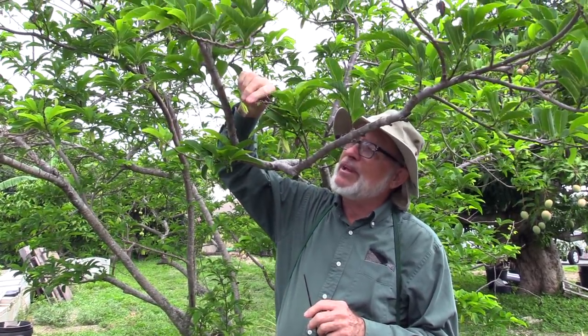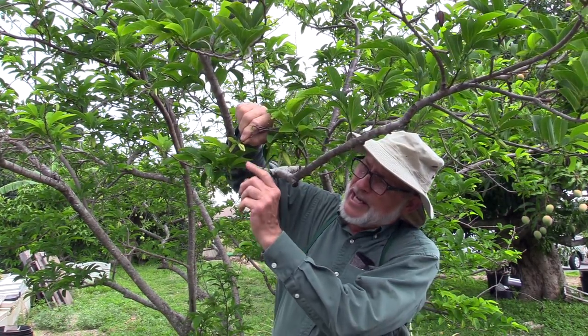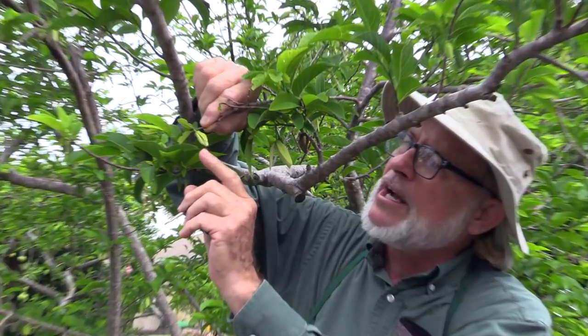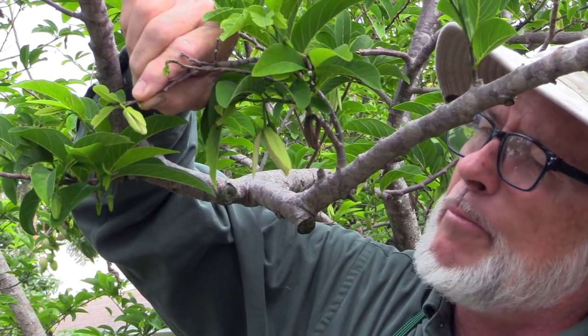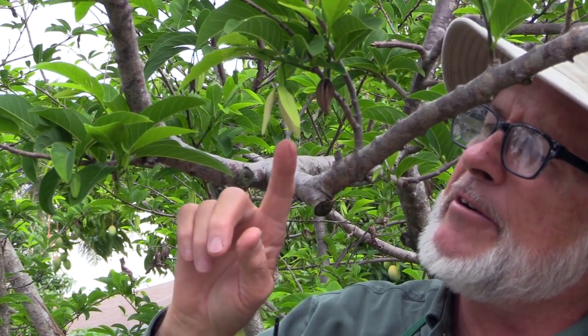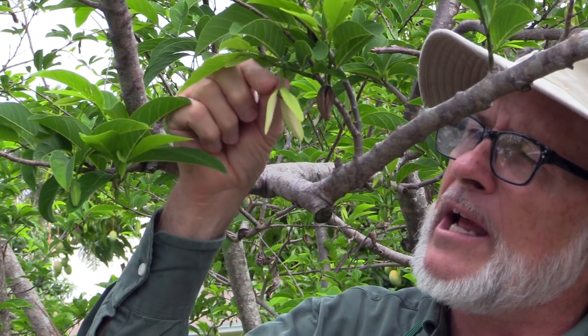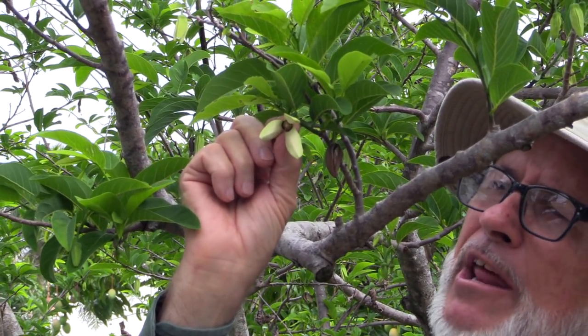Anona flowers, when they first open, are female. Here's a female stage sugar apple flower. See how the three petals, like a three-legged stool, are just narrowly open. Then, usually a day later, the petals open more, and when you look up inside, you can see pollen.